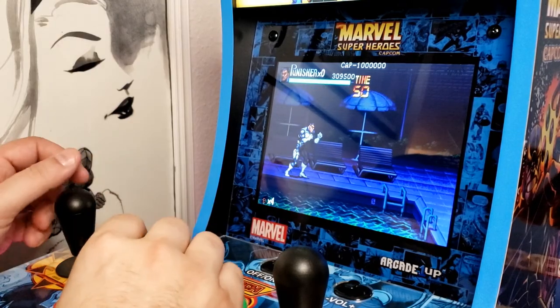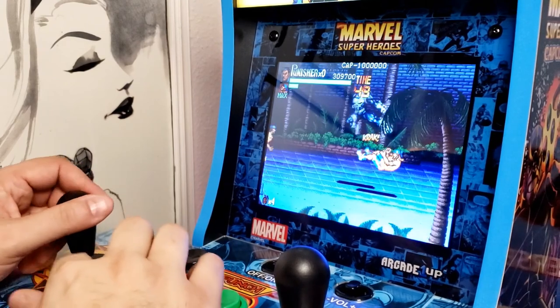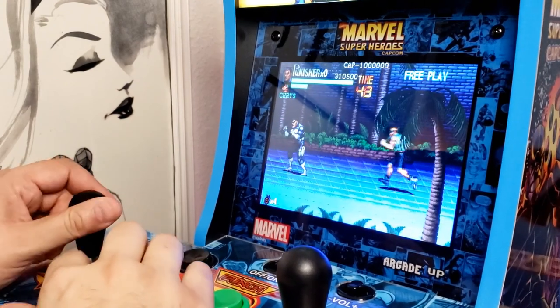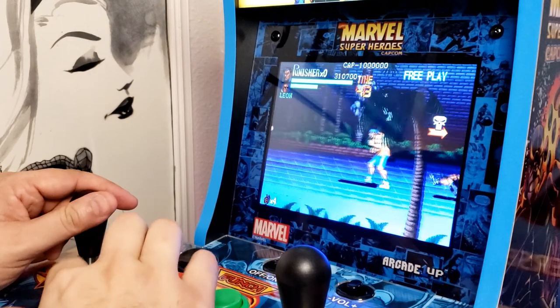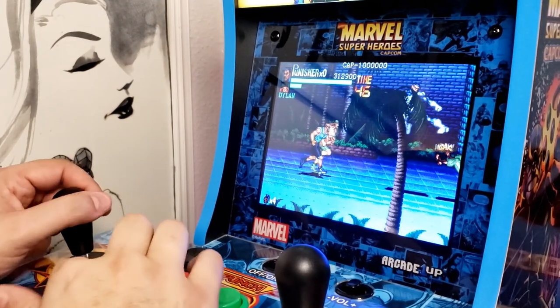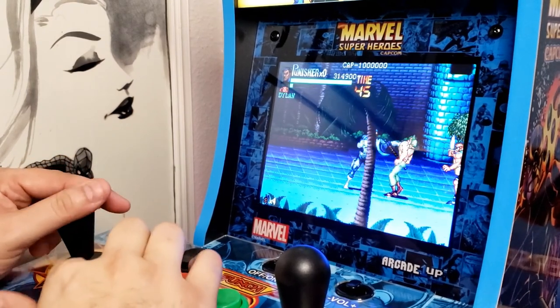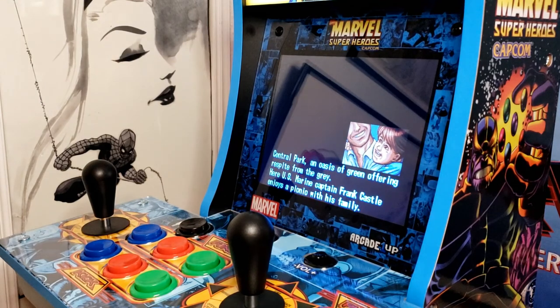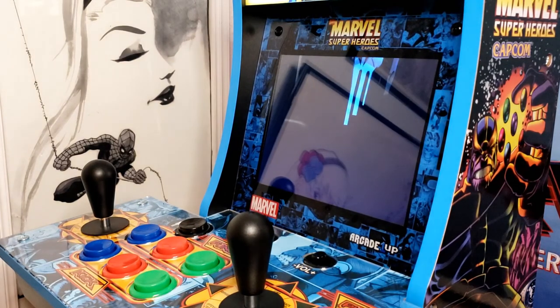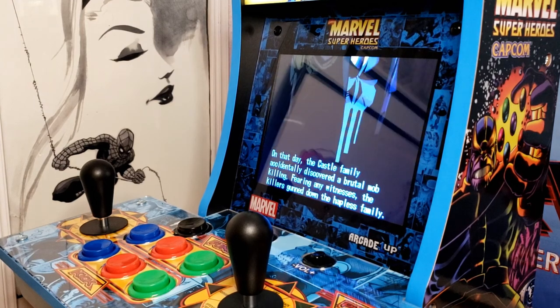I had a lot of fun going back to play the Punisher game. I don't think I've ever played it in an arcade before, so playing it here for the first time was great. It's an old beat-em-up style, like Streets of Rage, where you're running around beating up bad guys and tracking down the Kingpin. You get little old-school arcade cinematics that tell you the history of the Punisher — how his family was killed and how he became the Punisher — and then it sets you right into the game. It's really well done, I love it.